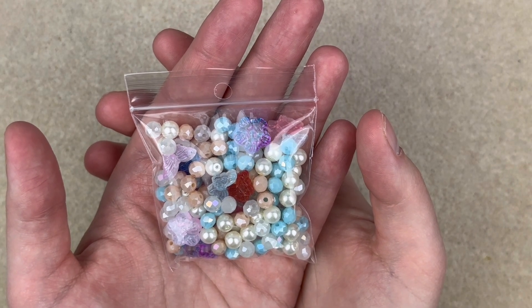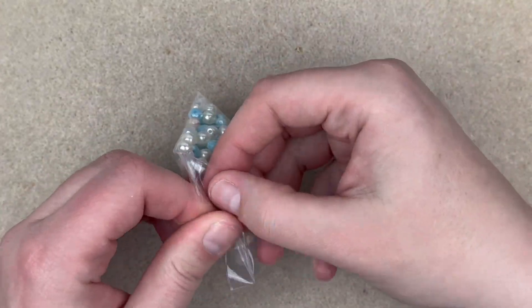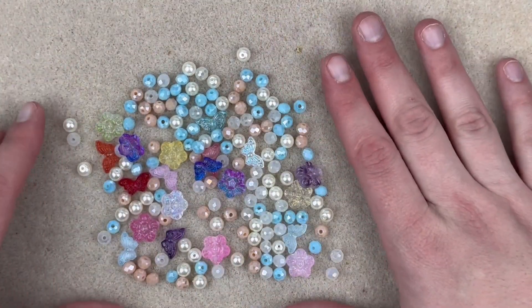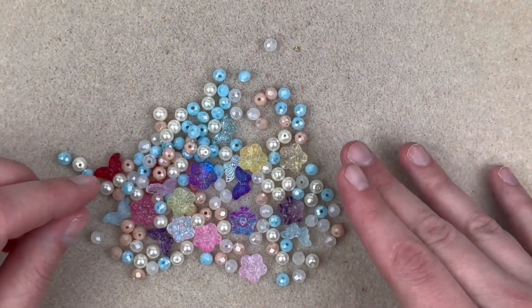Then we have this 'Just Peachy' crystal and pearl mix, and it is chock full of beads. I remember with the Rainy Day kit they had a big bag of crystals as well. I'm going to go ahead and sort it and we'll see what we've got.